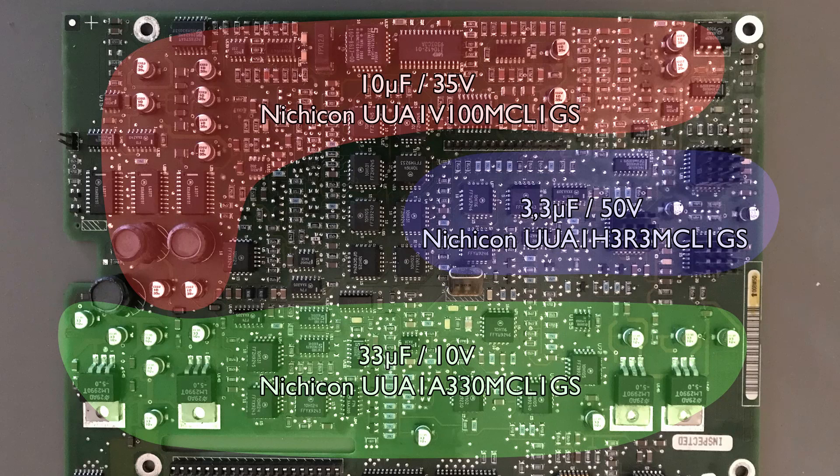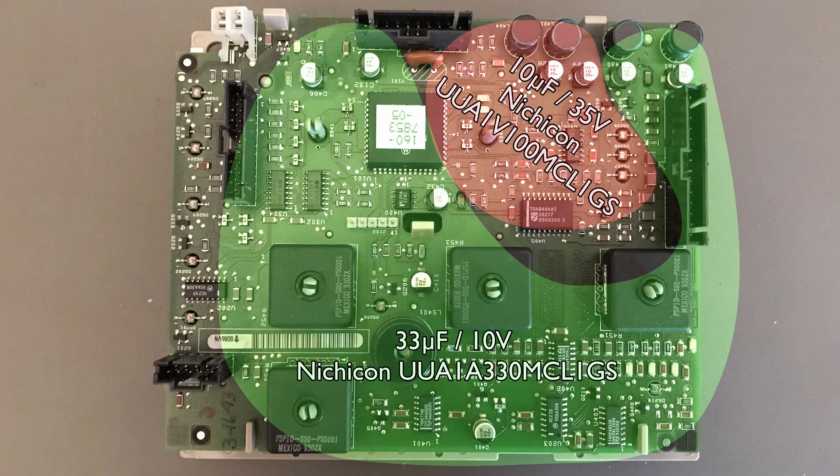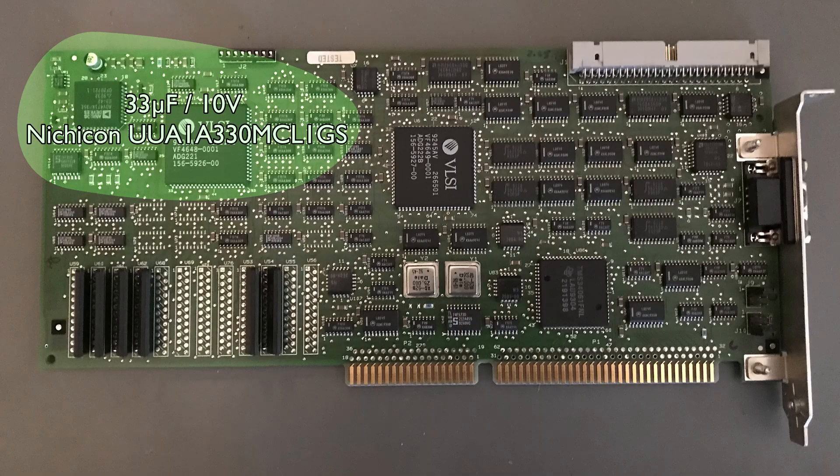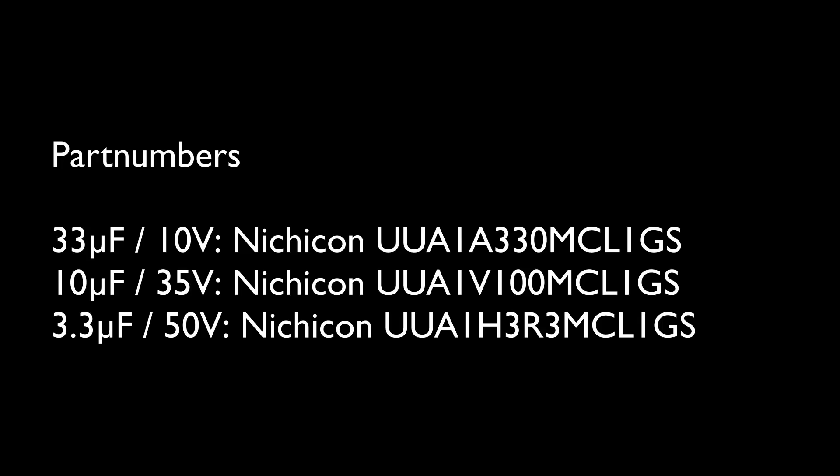Now you can see a slideshow of the capacitors on the different boards, with their values and a part number for a possible replacement — there are many other possible replacements but this is the one I used. In the next part we will replace the caps, so stay tuned for the next part. Please subscribe and thanks for watching — bye!